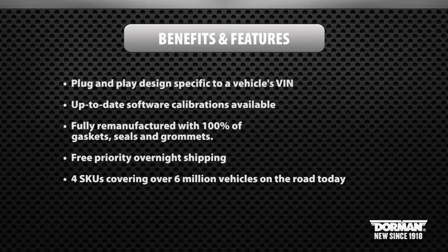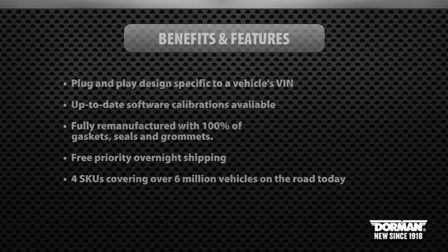Our Tecums are fully remanufactured and are included with all gaskets, seals, grommets, and come with free priority overnight shipping. Four SKUs are available, covering over 6 million vehicles on the road today.